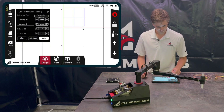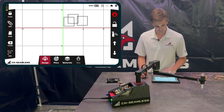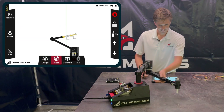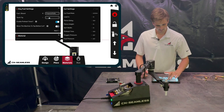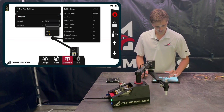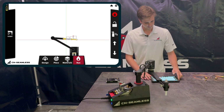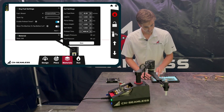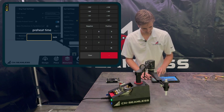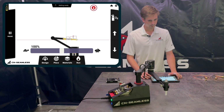Let me do a quick demo cut to show how all these things relate. I'll clone a shape and cut three rectangles. We'll set the material to number zero tip, cut steel at three-eighths inch. I'll increase the timers to make them more obvious — preheat set to five seconds and pierce delay set to ten seconds.